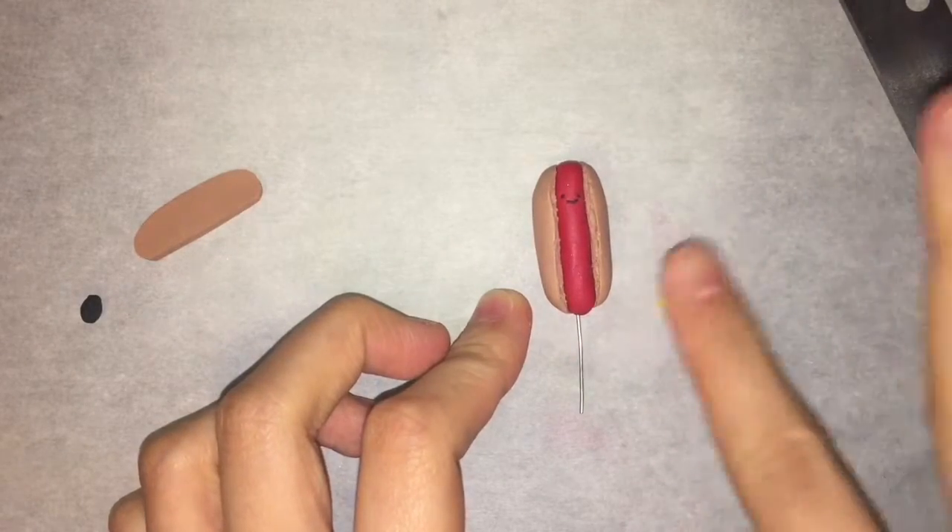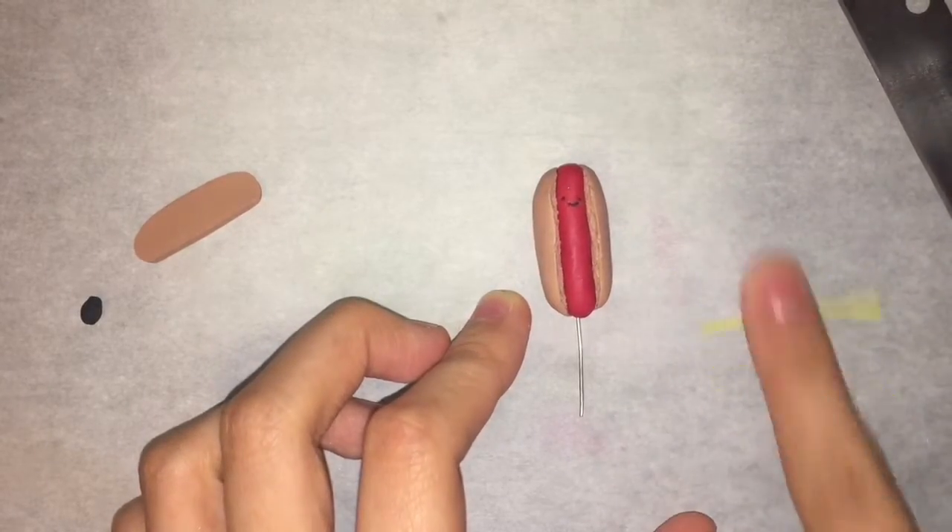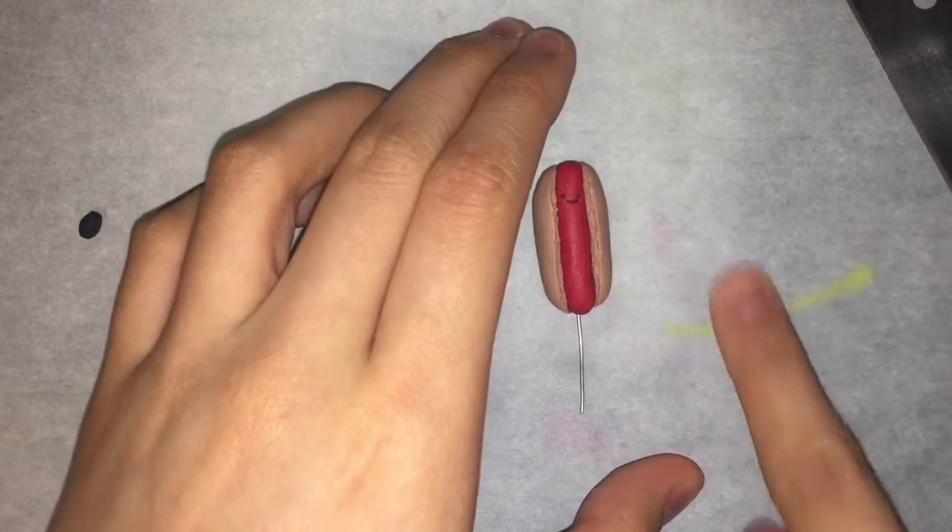Another optional step I decided to add at the very end was a line of mustard. I grabbed some yellow clay, rolled it into a snake, and then attached it to the hot dog.